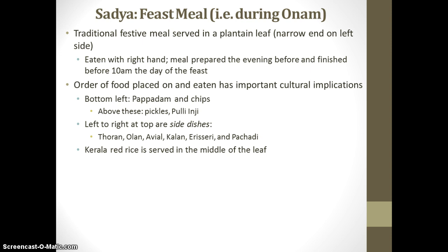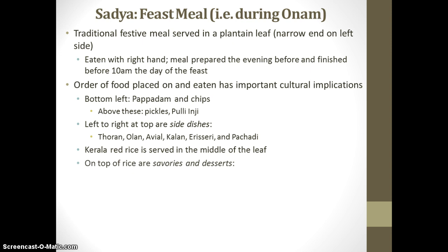In the middle of the plantain leaf, you'll find Kerala red rice. That red rice — or basically rice itself — is really the main staple in the Kerala diet. Above the rice are served savories and desserts. The savories are the sweeter dishes: Parapu, sambar, and curd, as well as Rasam. Sambar is a thick gravy made out of lentils and tamarind.